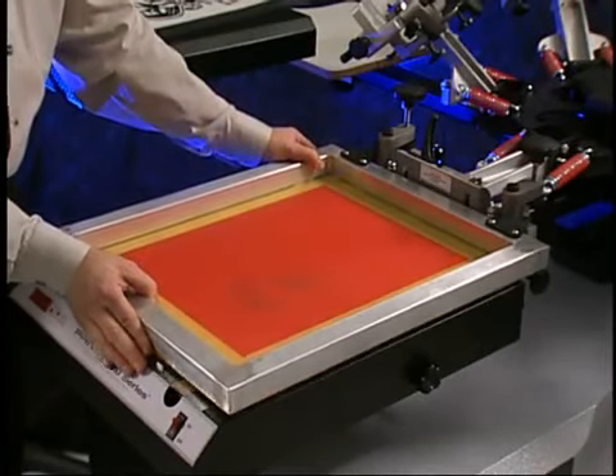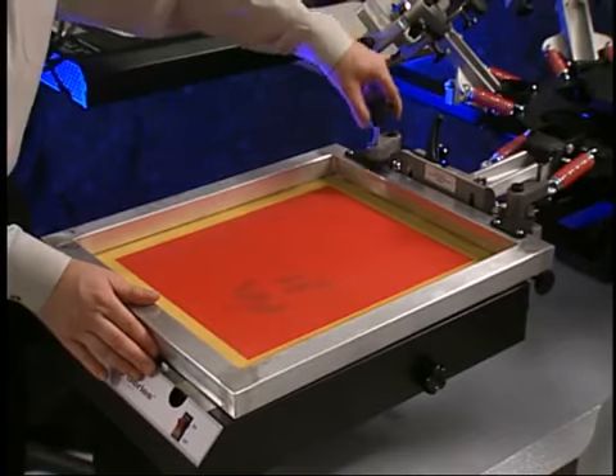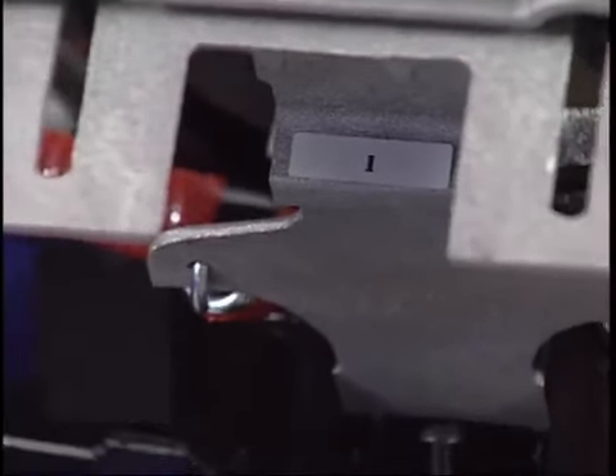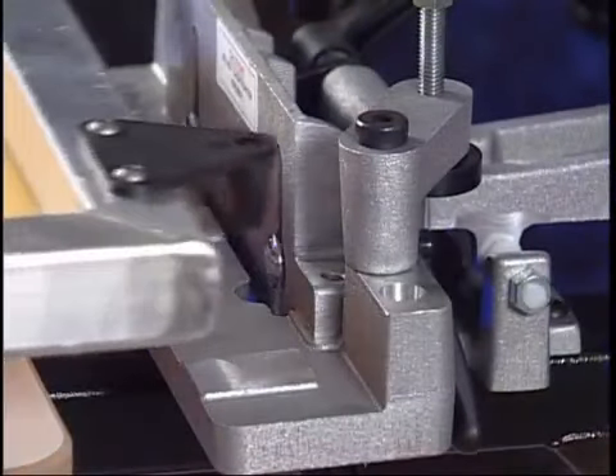Place the coated screen into printhead number one. Make sure to note the number of the printhead the screen will be inserted into. The number is located on the registration block underneath the printhead, and is clearly visible when the head is raised. To recall the order of the screen, mark the screens with the same number using a pencil, or write it on a piece of tape.